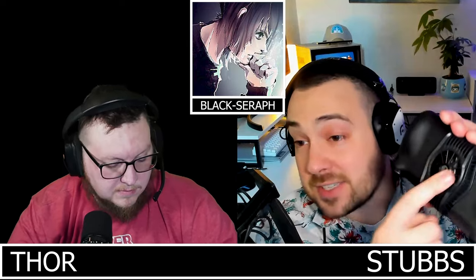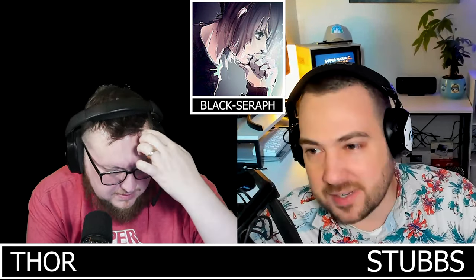Moving into handheld news: Thor got in the GameSir X3, which has a fan that requires wall power to operate — completely defeating the purpose. It's somewhat comfortable but the X2 is better. He's also got a Kishi V2 on the way and plans to compare it with the Backbone for Android.